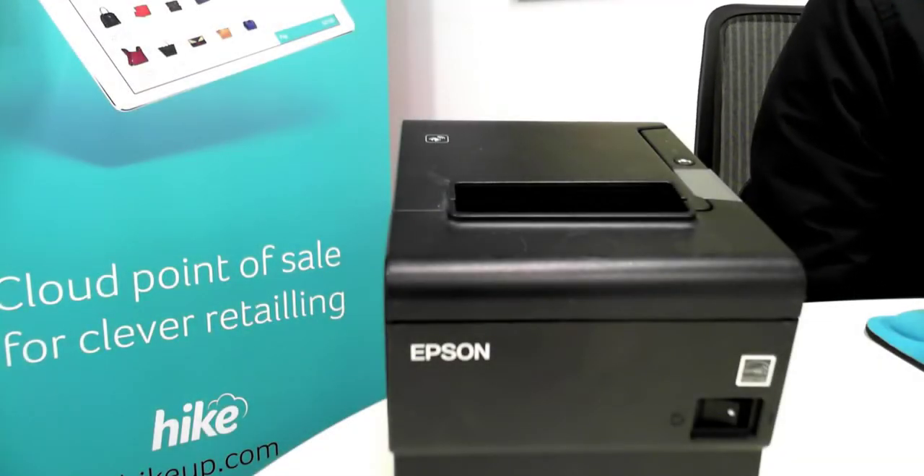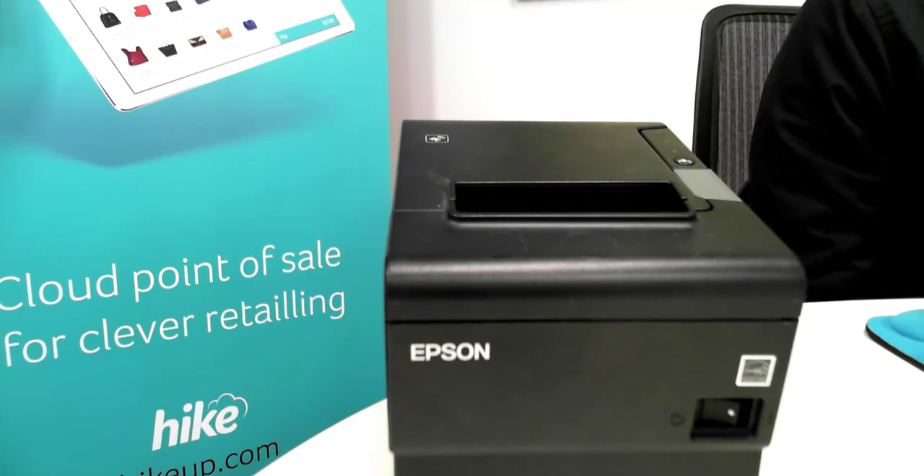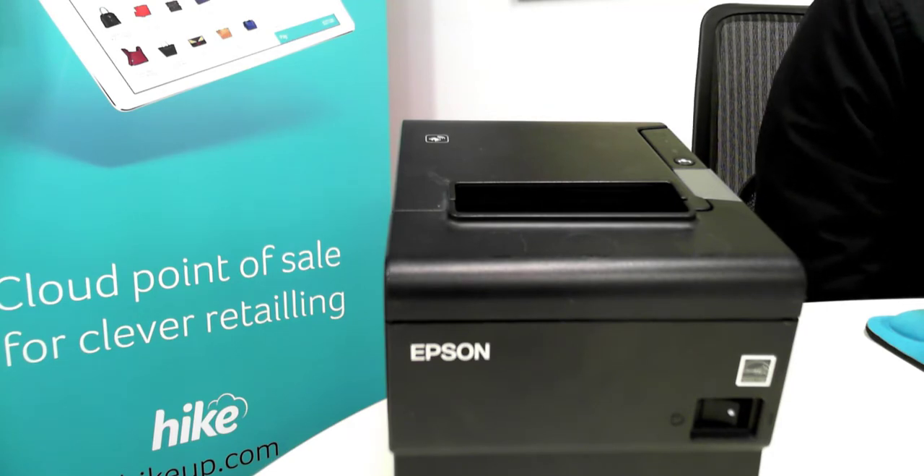Hi there, welcome to High Point of Sale. In this video we'll be covering how to configure your Epson TM-T88V thermal receipt printer onto a Windows PC from here.